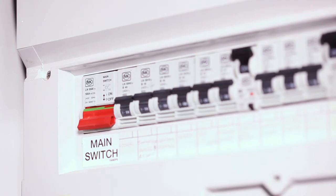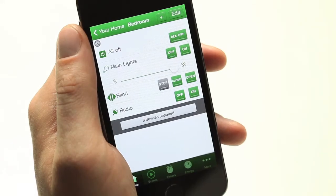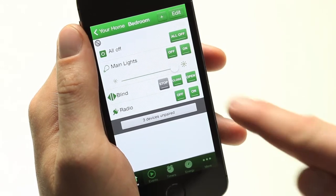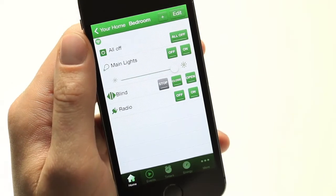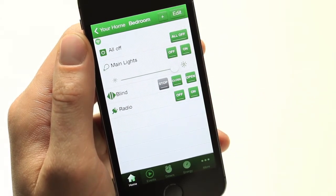Turn the mains electrical supply back on. When operated by the smartphone app, the left-hand load terminal will be connected when the open button is pressed. The right-hand load terminal will be connected when the close button is pressed. Both terminals will be disconnected when the stop button is pressed.